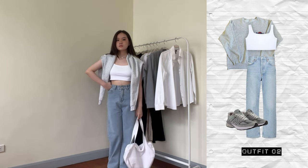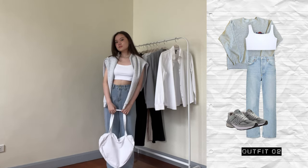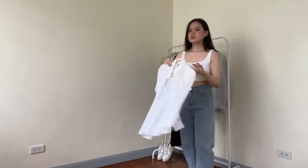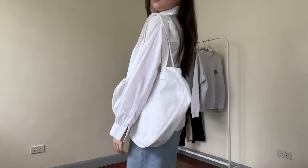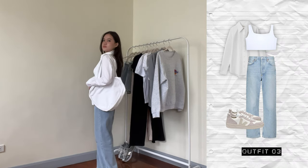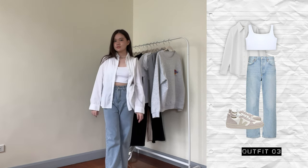I filmed this video very systematically — I styled each pair of bottoms four times so that each pair of pants is styled the same amount. The next outfit is another outfit with the jeans. This time, instead of the hard rock sweatshirt, I'm wearing the button down and instead of my New Balances, I wore my beiges. This gives off a totally different vibe — a very clean, girly vibe with a completely different color scheme.